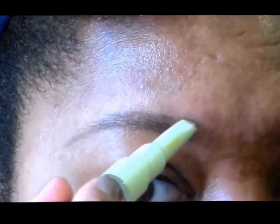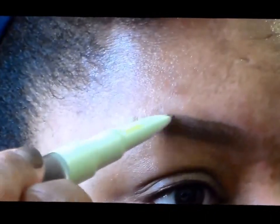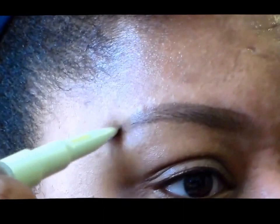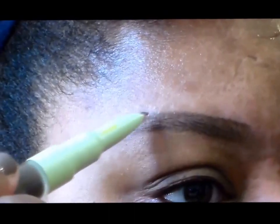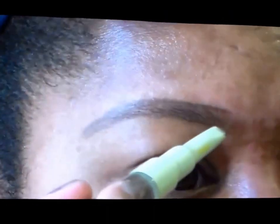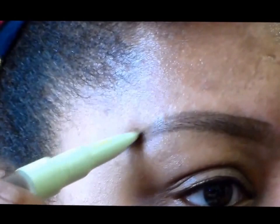And then I'm going to do the same thing on the top. The great thing about filling in brows is you can kind of decide what shape you want and then go from there. They have brow stencils — if you're challenged with eyeballing it like I am, you can certainly purchase brow stencils to help you get the shape that you want.